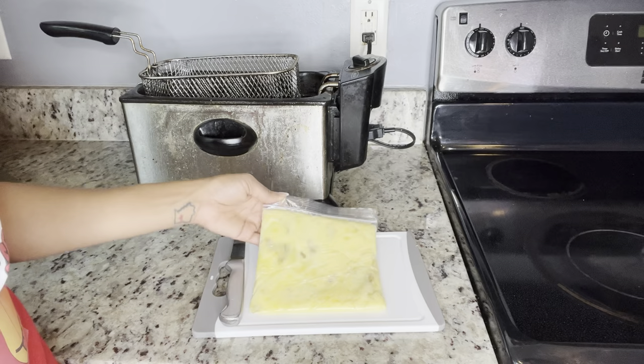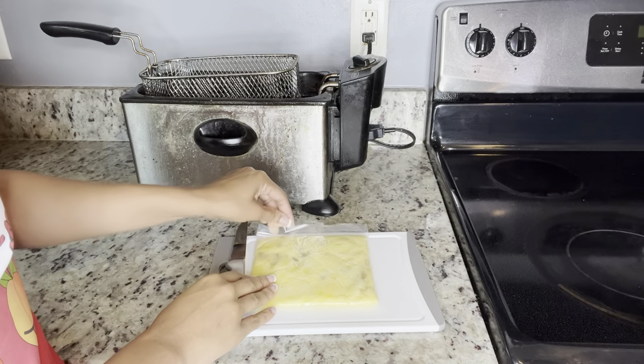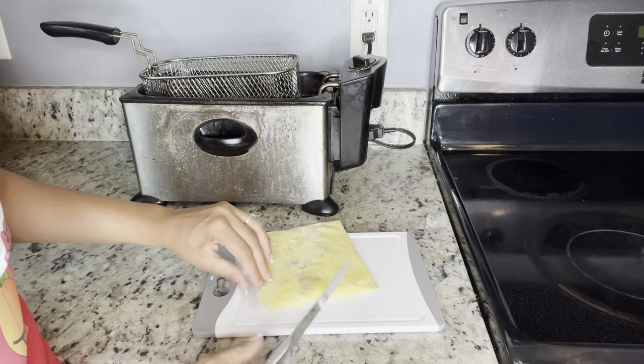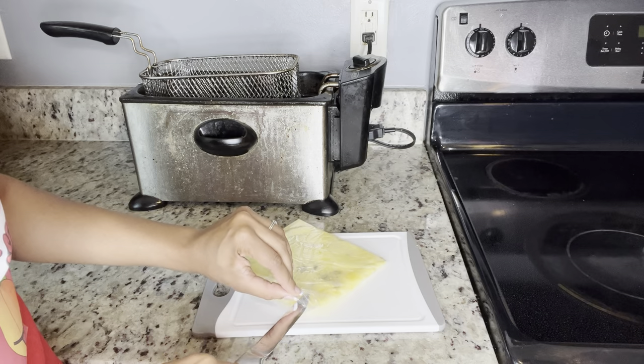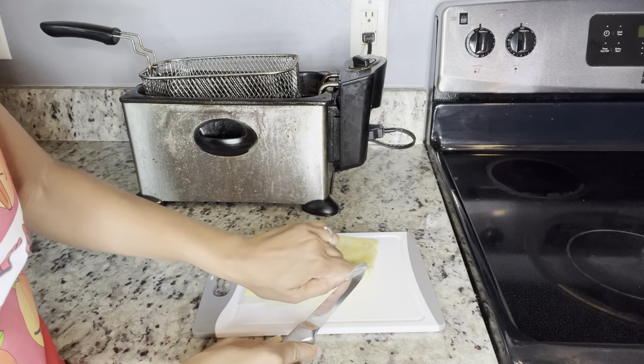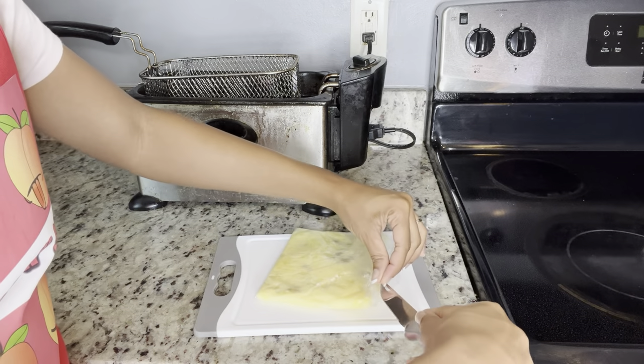Our potatoes have been in the freezer for about 30 minutes now. I'm gonna cut it open so I can form the fries so we can fry them in the oil. There's probably an easier way to do this, so don't come for me in the comments!